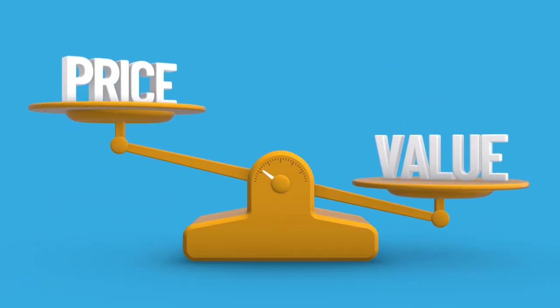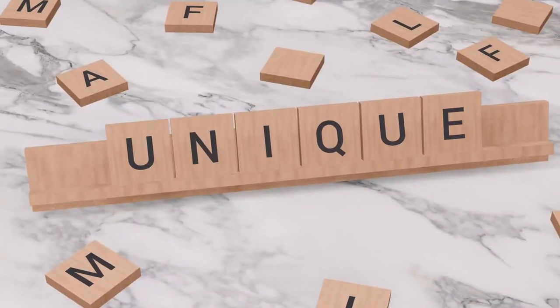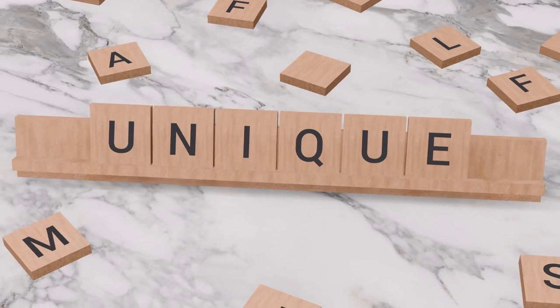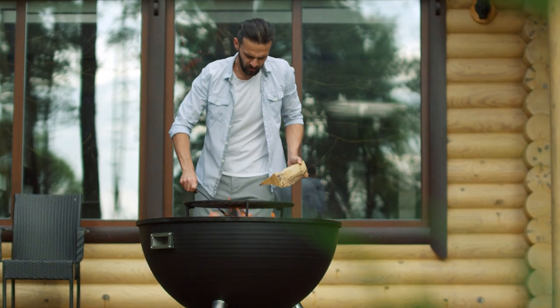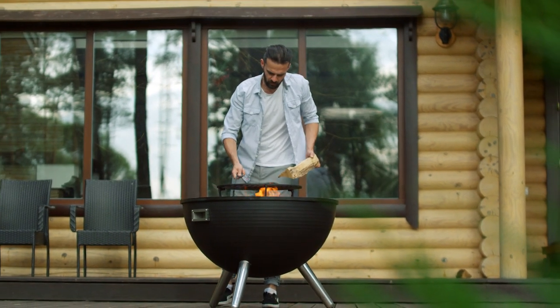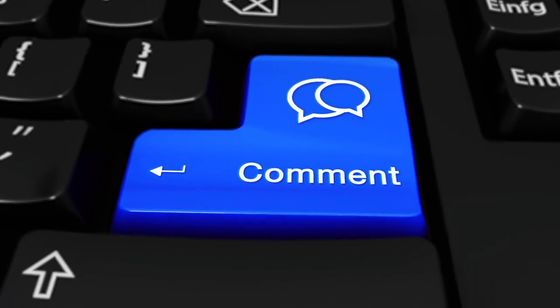I've included cheap, mid-range and expensive options as well as thermometers that offer some unique features you'll not find in many other thermometers. But of course, even with my decades of barbecuing experience and having tried hundreds of thermometers, I still may have missed a couple, so if you think a thermometer is missing from this list let me know in the comments section.